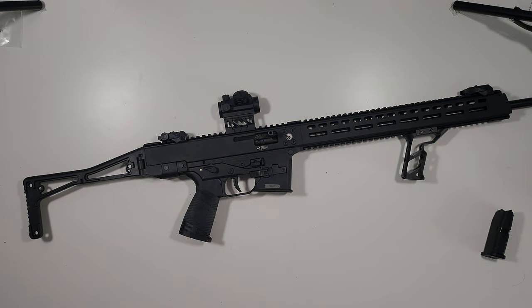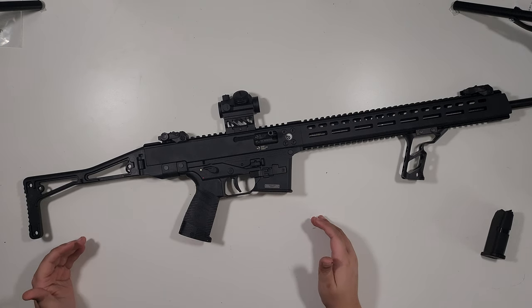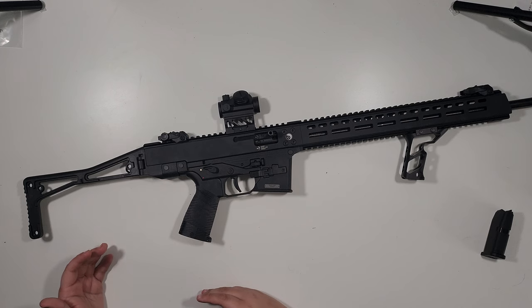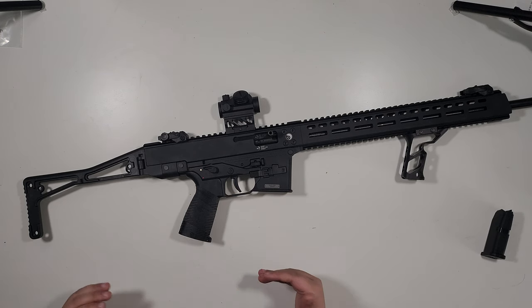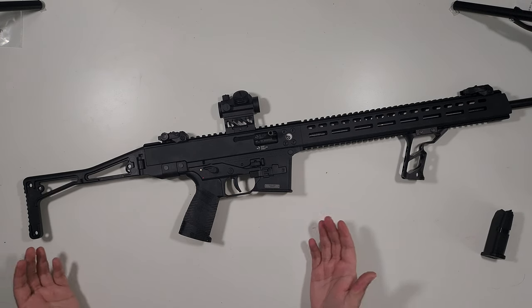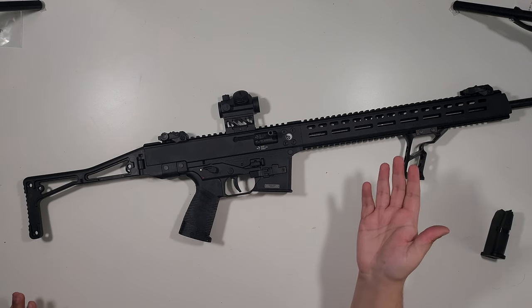As for the inside of this thing — YouTube policy means I can't show myself taking it apart, but I can show it once it's been disassembled. Just Google the manual on how to take it apart. It's the easiest gun I've ever had to disassemble — literally just these three pins. If you really want to know, look at the manual; they have pictures.